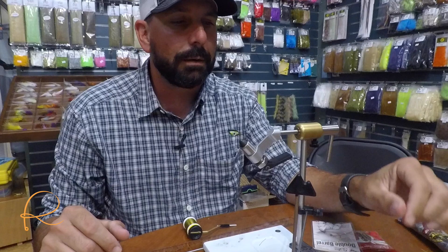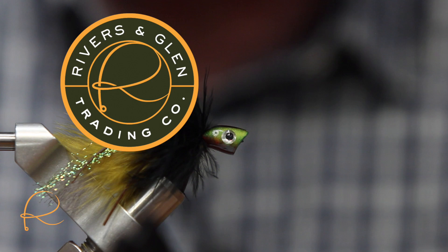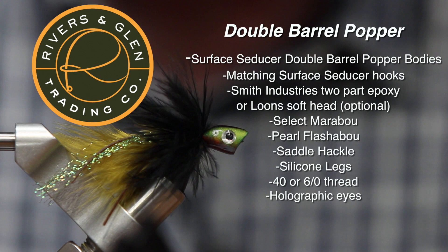I really like popper fishing — it's probably my favorite way to fly fish. The first hour in the morning and last hour of the day is probably the most productive. It's just a really great way to fish.